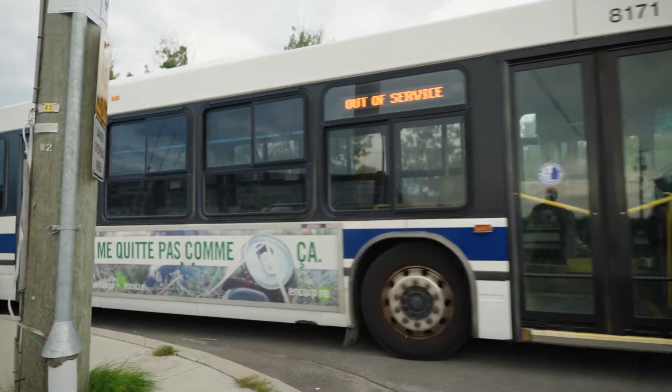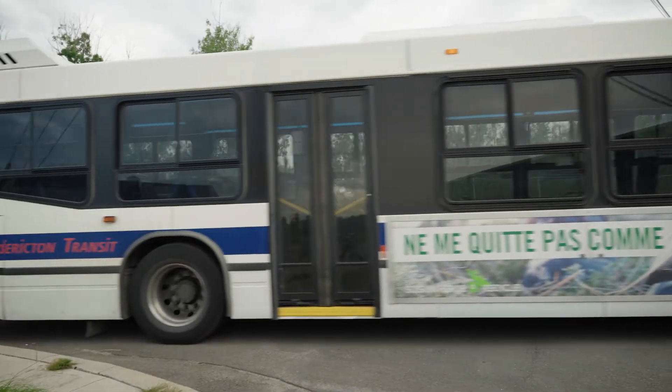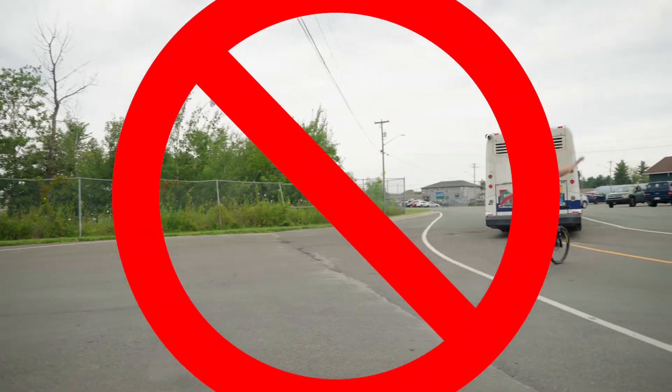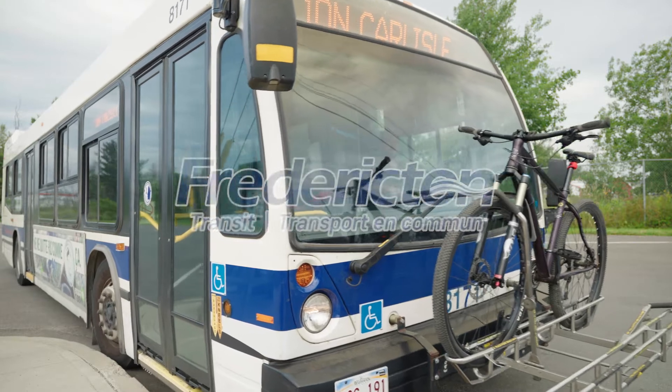Step 5: Get off the bus and ride away. Don't try this. Once you've arrived at your bus stop, make sure to take your bike with you. Thanks for traveling with us. We hope to see you and your bicycle soon.